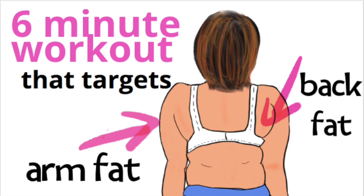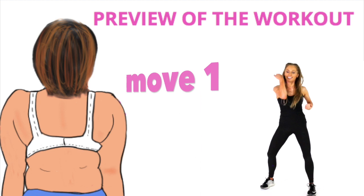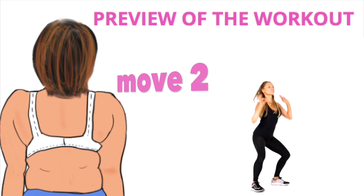This is an arm workout for women that targets stubborn areas like back fat and arm fat. I'm going to quickly do a preview, so just march on the spot while I'm showing you. Move one is two punches and two undercuts — simple as that, and you don't need any equipment for today's workout.